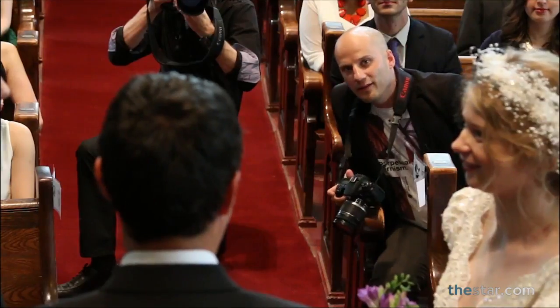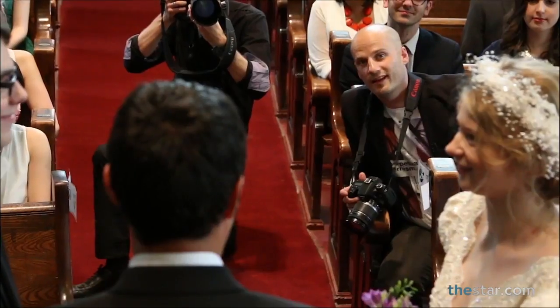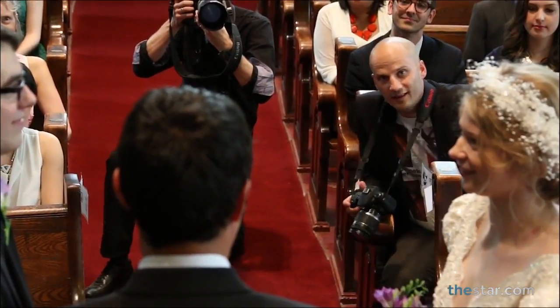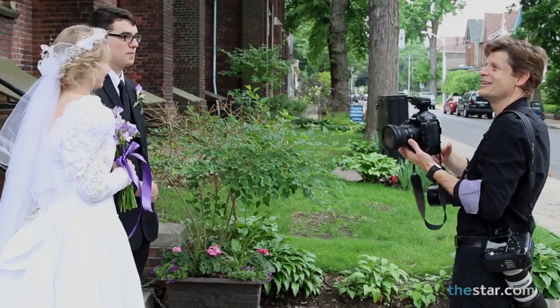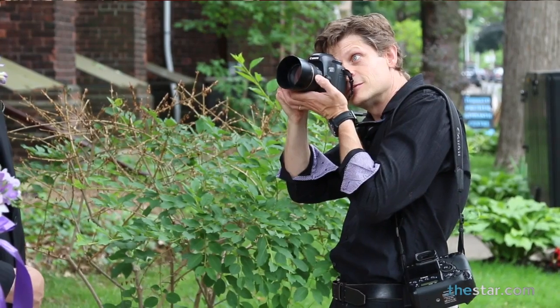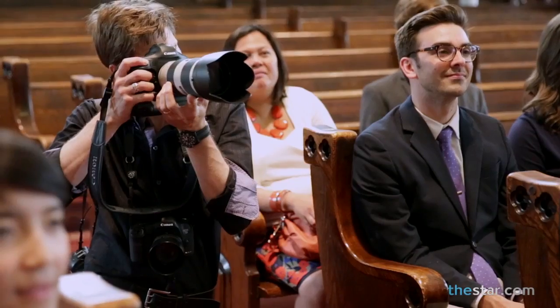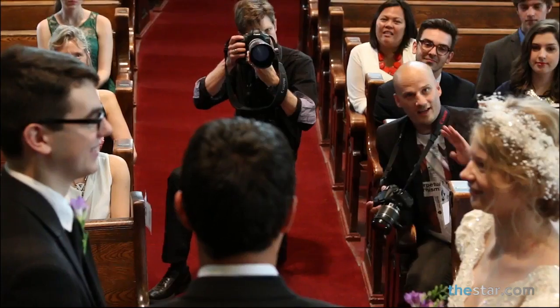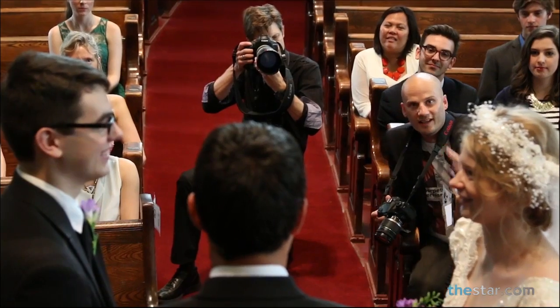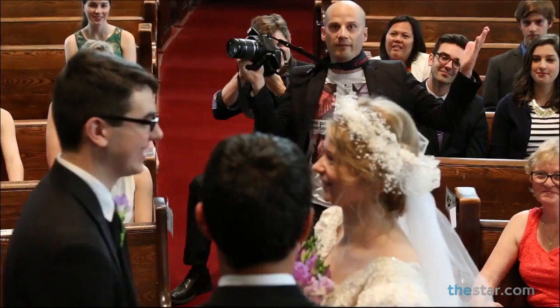Finally, the most important photo of the day has to be the kiss — this is a shot that you can't miss. And luckily I have a little trick for this. Most couples hire a professional photographer to shoot their ceremony, so all you have to do is keep your eyes on them. In this case, Richard is in the aisle, he's got the shot lined up. So all you have to do is wait for that split second when they come together, and then you just dart out. Boom — nail the kiss every time.